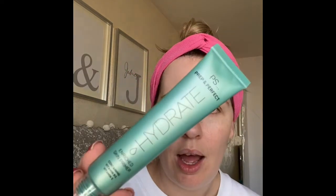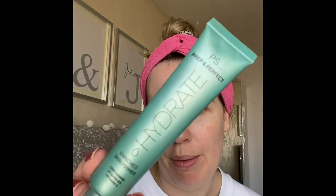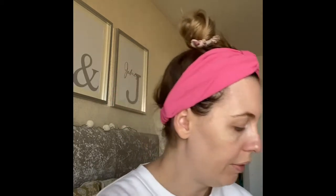We start off with a primer. This I already had in my makeup bag — it's the Prep and Perfect Hydrate Enriched Skin Primer containing Vitamin B3 and Vitamin E. Not sure if they still have it, but I think it was about £2. Let's just rub that in — it's going to be hydrating.